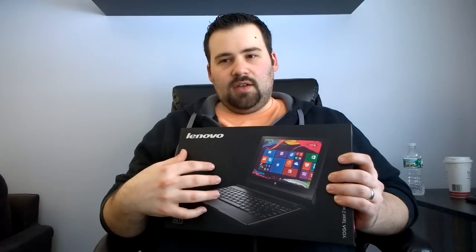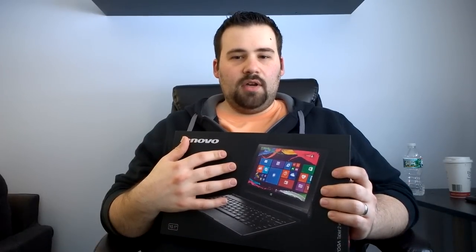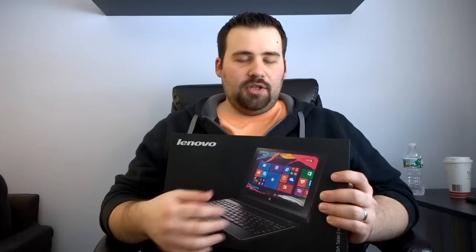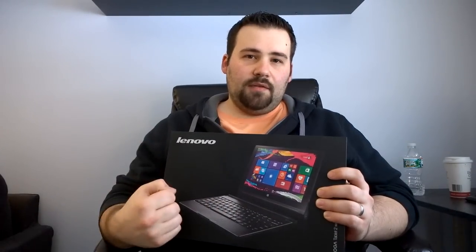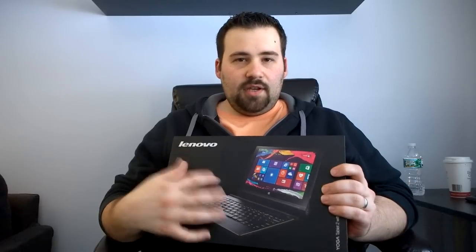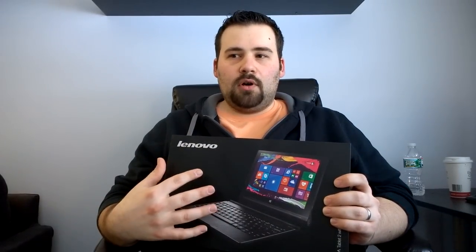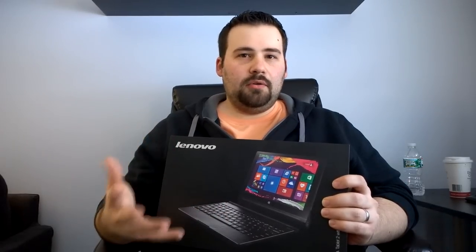It's got some interesting attributes. It's got a kickstand or hinge that holds up in the back like a Surface Pro. It's also got a keyboard included that runs by Bluetooth — you can dock it or use it separately if you take it off the device, which is really cool. The thing I like about this is you're getting an HD display, 2 gigs of RAM, and full Windows for $369.99 at Best Buy.